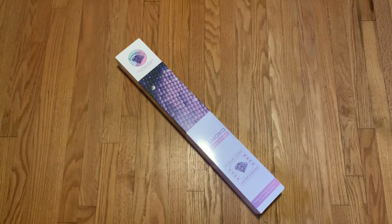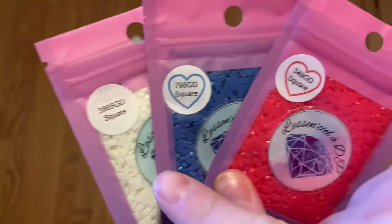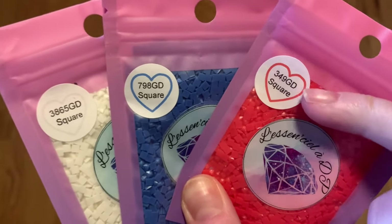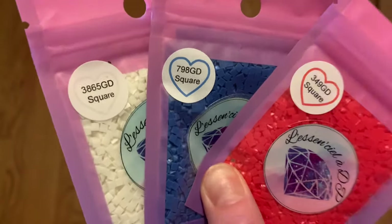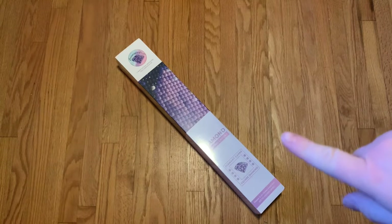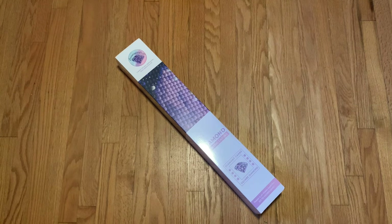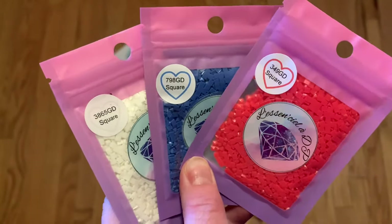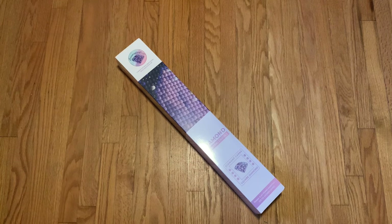Oh my gosh, so cute — I have some drills. These look like they're glow in the dark: colors 3865, 798, and 394. I'm assuming glow in the dark because it says 'GD.' These are all square drills which match the canvas type, so I'm wondering if these could be substituted. I'll check when we pull out the regular drills to see if these colors appear in the painting.